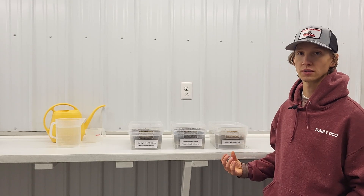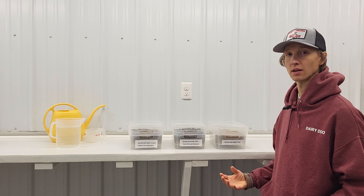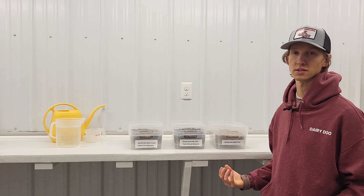What we're going to do here is pour water through each of these containers, wait 48 hours, and then come back and measure the moisture content of each of the containers.